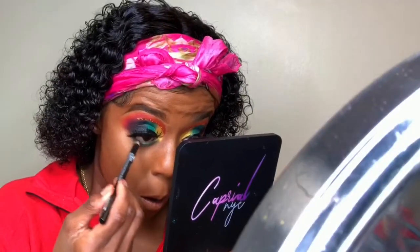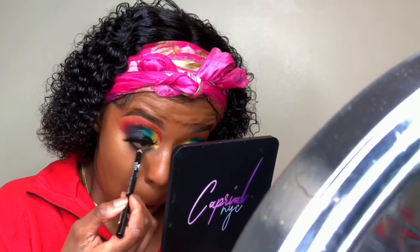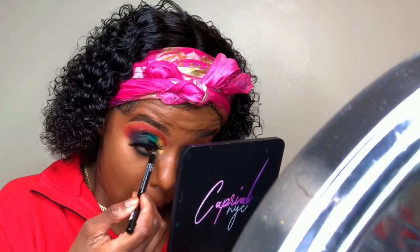Here I'm smoking out my bottom lash line with a combination of black and green. Towards the inner part of my lash line I went in with the yellow eyeshadow I used on my eyelid, and I also added black liner to my waterline.